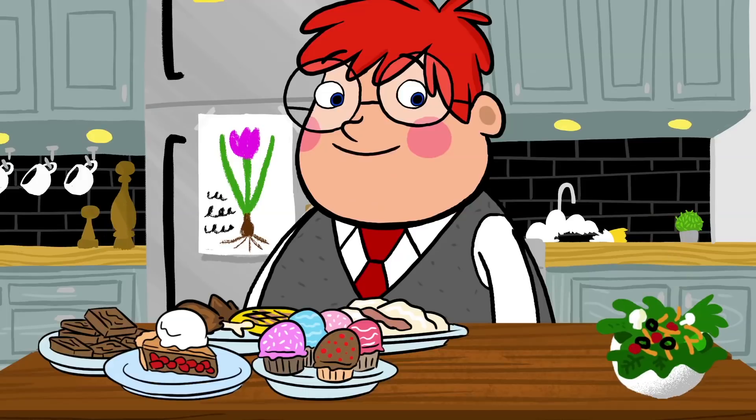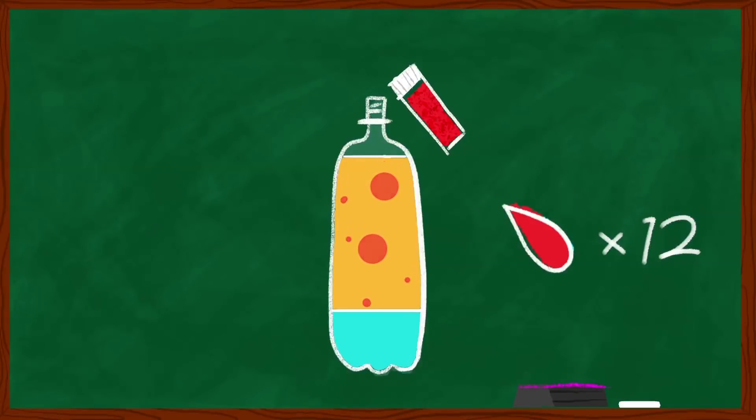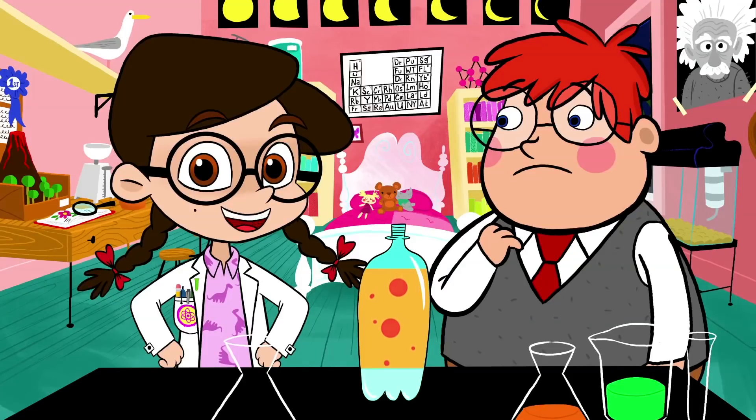Never like getting those too close to the other stuff. Once the oil and water are separated, you're going to add 12 drops of food coloring into the bottle. Be sure to pick your favorite colors. The food coloring is heavy just like water, so it's going to go right past the oil all the way to the bottom of the bottle.